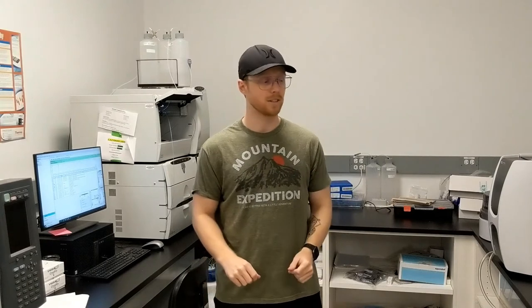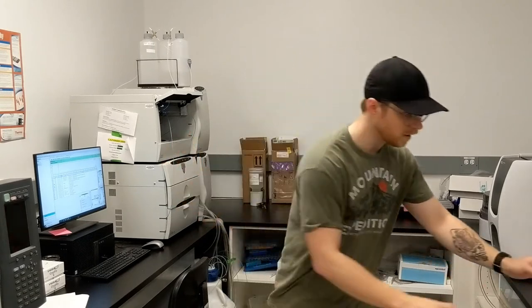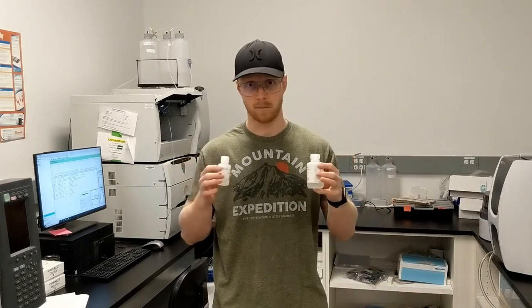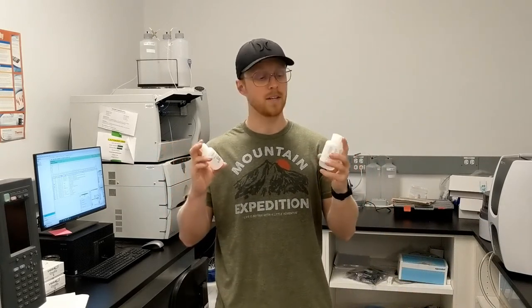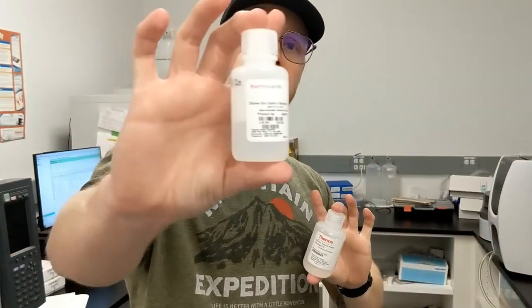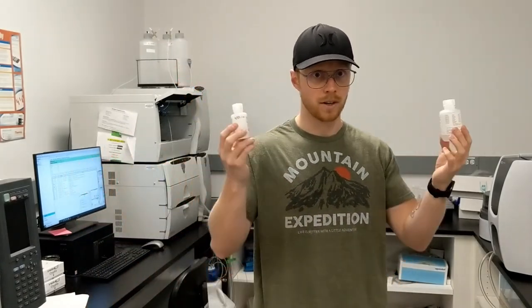Once your samples are in the right vials, you need to make a calibration curve. The easiest way to make one, if you're not making it from raw salts, is by using the Dionex 7 anion standard and Dionex 6 cation standard. These have different concentrations of different ions in them, and you can easily dilute them to the values that you need.